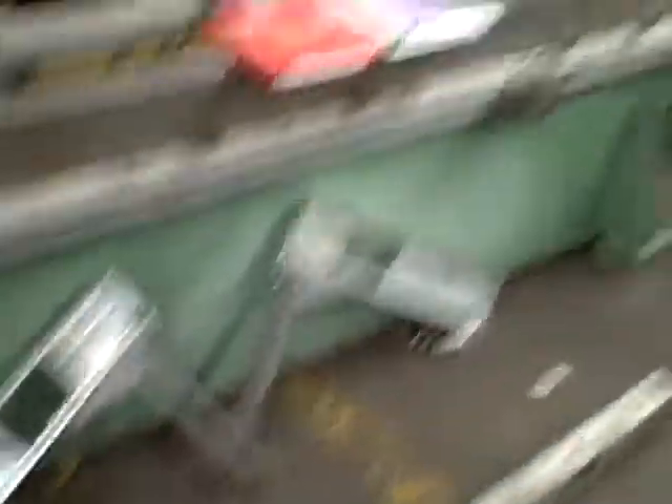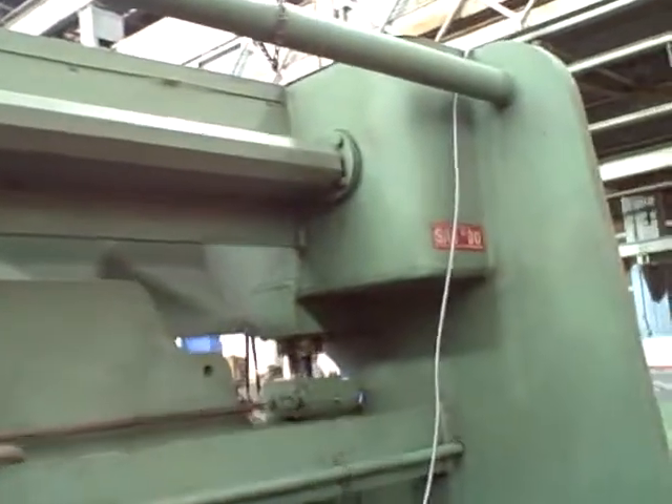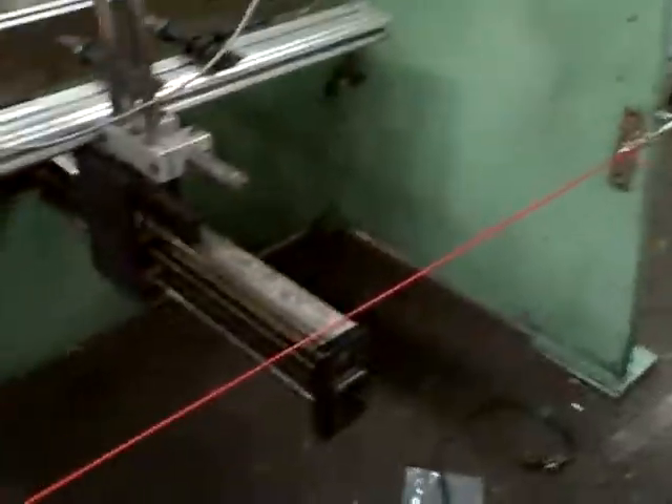I'm just going to walk around the machine and get manuals with it. Let's go. Thank you.